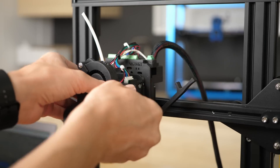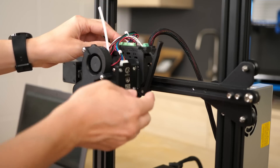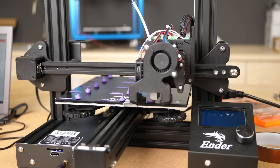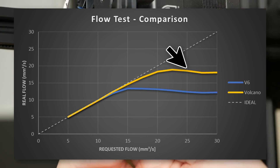I switched the heater block for a genuine volcano to benchmark the maximum performance we can expect with such a setup. A volcano hotend is able to increase the melting performance by more than 40% and maxes out at 19 mm³/s.